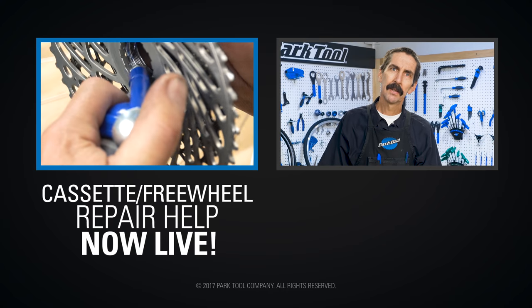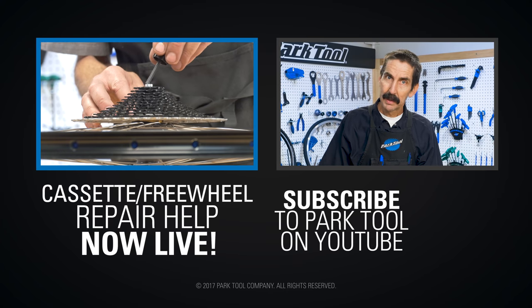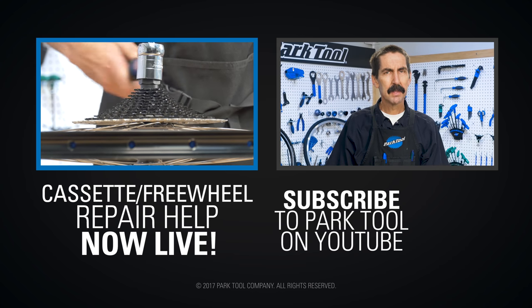Sometimes you hear something from someone else and you think, "Hey, that's clever!" The spinning tip came from the Video Guy as we walked through our repair help scripts. So let's thank the Video Guy by giving this video a thumbs up.